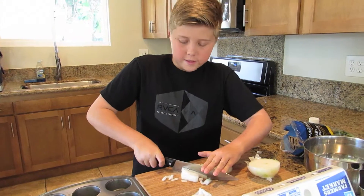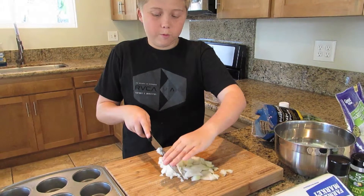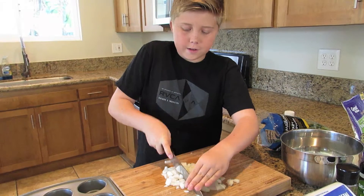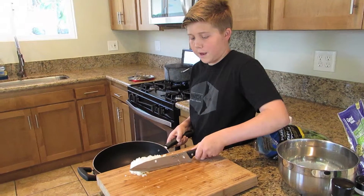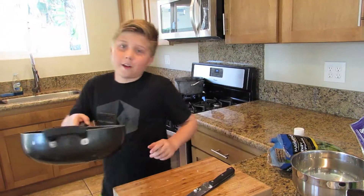Cut them in small pieces. My eyes are really burning right now. Remember our knife cutting video? Right now we're using our rock cut method to cut the onions. Get the onions in the pan and put them on the stove to cook, or to sauté.